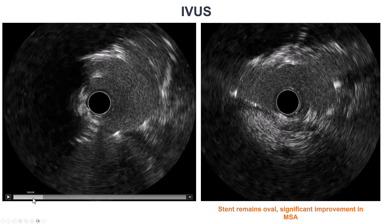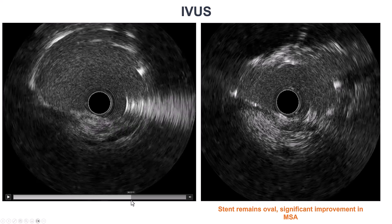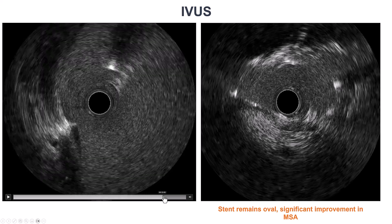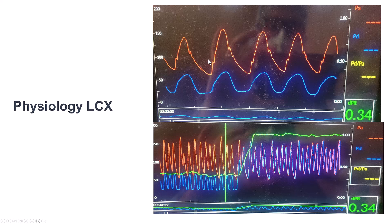On intravascular ultrasound, the stent is better expanded than before. There is still some oval shape of the stent, which is not uncommon in heavily calcified lesions, but overall the stent area is good. However, the circumflex didn't look optimal, and we did physiology showing a dPR of 0.34 with a focal step-up at the ostium. Whether it was because of the stent or the extraplaque wire crossing, we do have significant disease in the ostium of the circumflex that requires treatment.